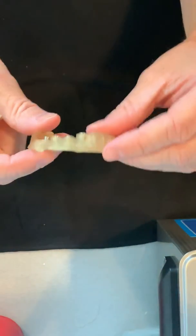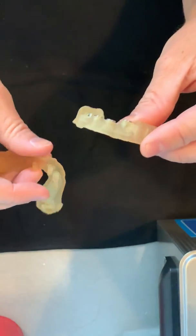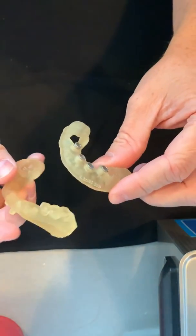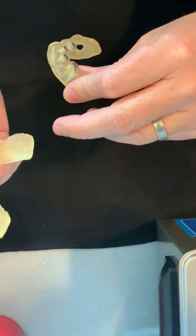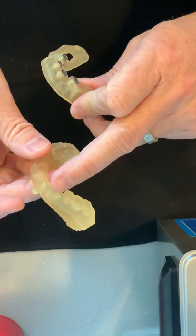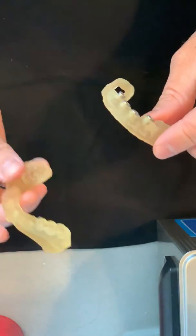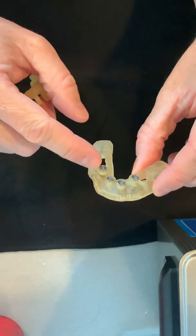I was going to make a post about what these were, but I figured it would be a lot easier to show you. So this right here is a model — it's hard to see, but these are teeth here. This patient is missing all of their front teeth, and this is a surgical guide that's going to show us exactly where we are going to place the implants.